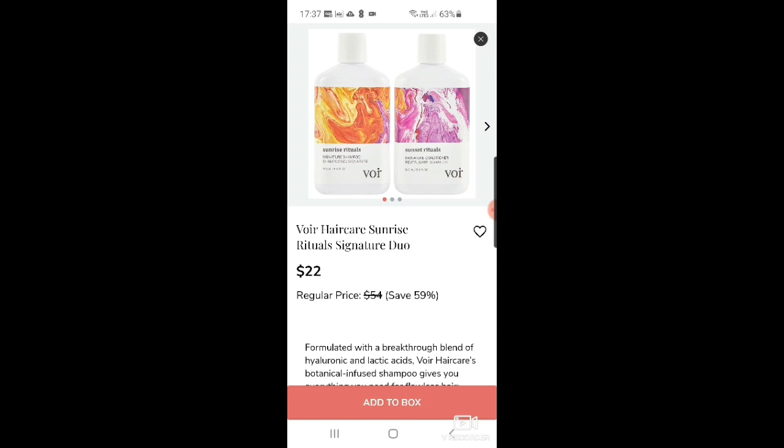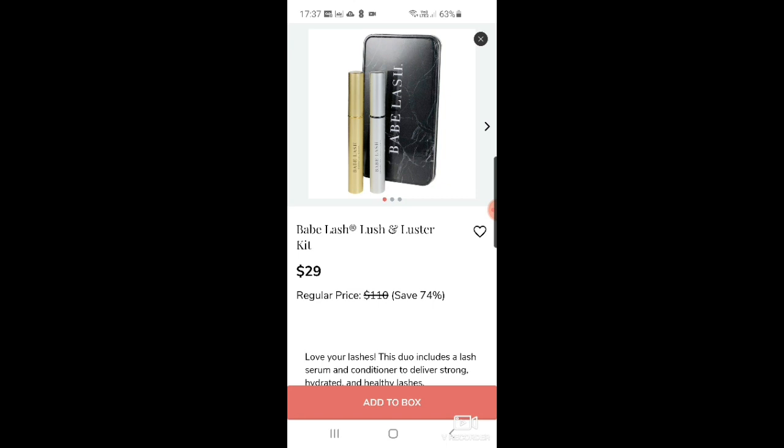There are also Sunset Rituals products — I think they're really good. Even when I bought them in a sale, I still paid quite a bit for them. Then there's the Babe Lash lush and lustre kit — a lash serum and conditioner for $29. And Dr. Brandt Skincare bright biotic dark spot minimizing serum at $21.